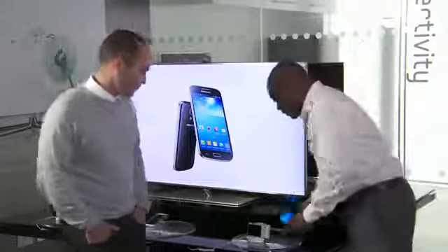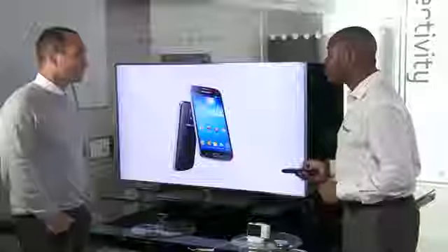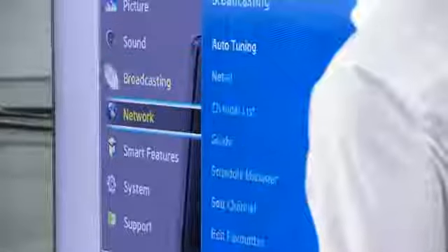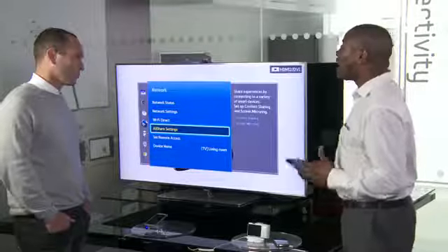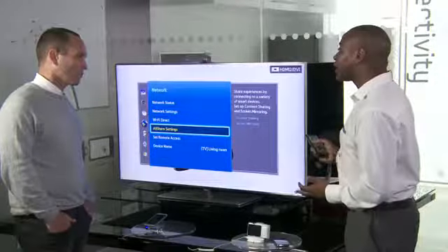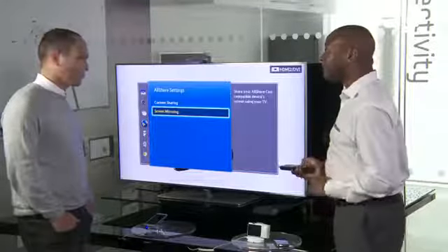So if I pick up my TV remote on my Samsung TV — and it doesn't have to be a Samsung TV, you can connect to other brands as well. If I go into my menu, scroll down to network, one of the options you'll notice on your Samsung TV is All Share settings. Now All Share allows me to transfer images, videos, and music files from my smartphone directly to the TV. But my favourite thing that you can do is screen mirroring.